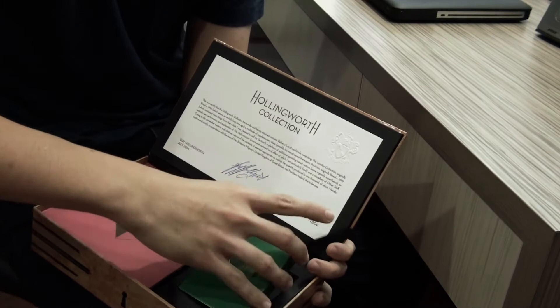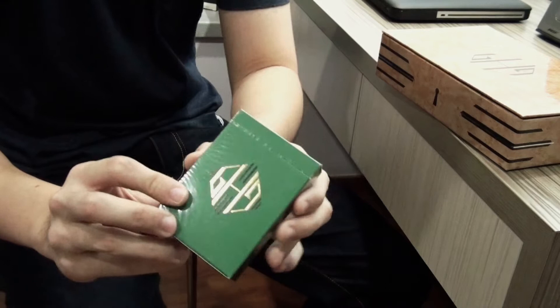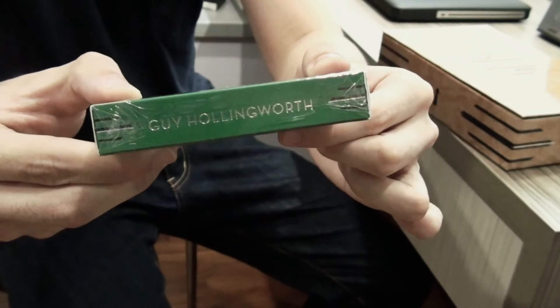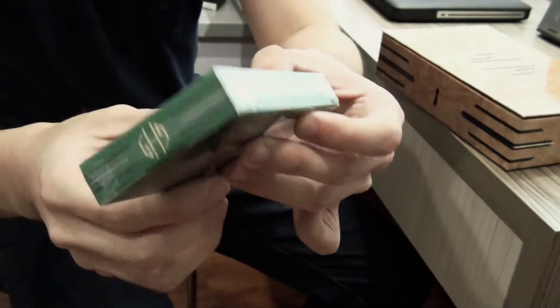Here is the deck. This is how the deck looks like. You have the Hollywood logo with some gold — you can feel the foil on it.